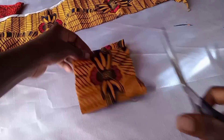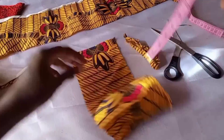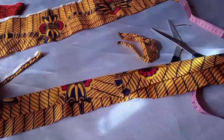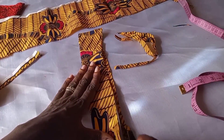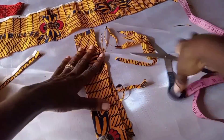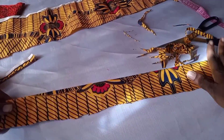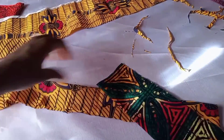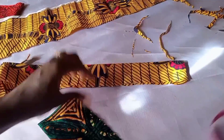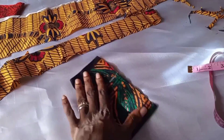For the Ankara flower, I cut about three inches on fold for the width, making six inches. I used different kinds of Ankara fabric — I mixed different Ankara pieces I used for the dress to do the Ankara flower for the fascinator.